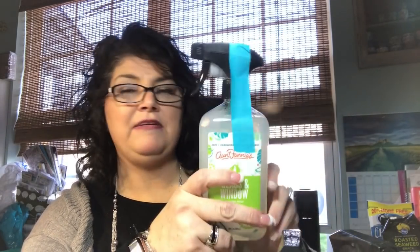And then this one is Aunt Fannie's Glass and Window Vinegar Wash. The reason I got this was for the outside windows. I have a wonderful spray I use for the inside, but I thought this might be good to try on the outside. It says take glass surfaces from smudgy to sparkly — spray directly onto glass surfaces, then wipe with a cloth or sponge. I thought this might be nice to mix with our water hose attachment to help clean the windows. It kind of looked more industrial, like it would be an outside product.